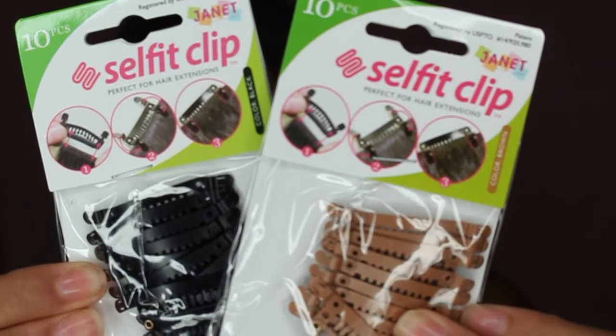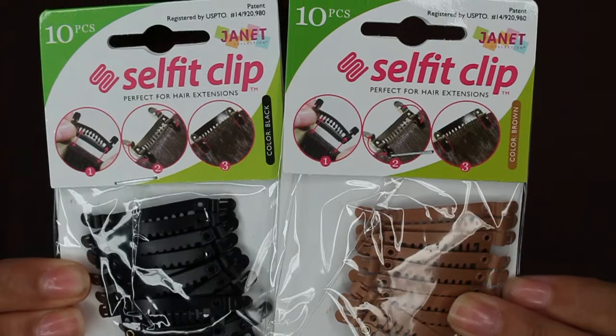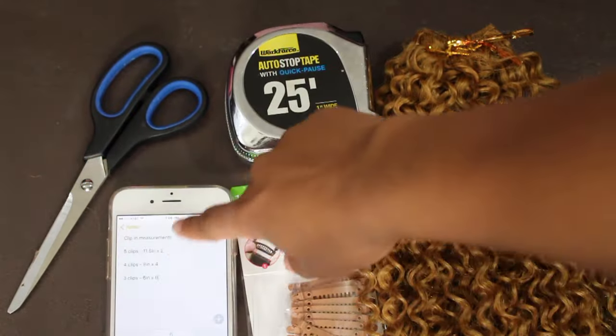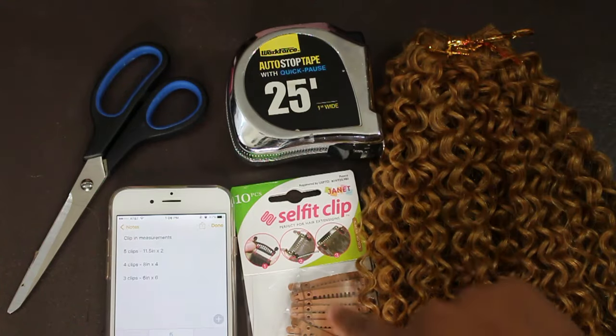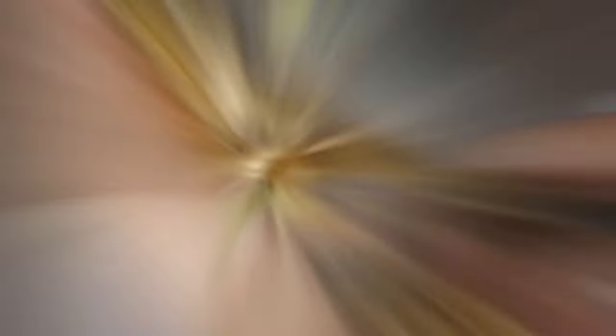Pretty much they just have latches that latch on to the track instead of you having to sew them on. You're going to need scissors, the measurements, the tape measure, the clips, and then you're going to need whatever hair that you're going to be using.